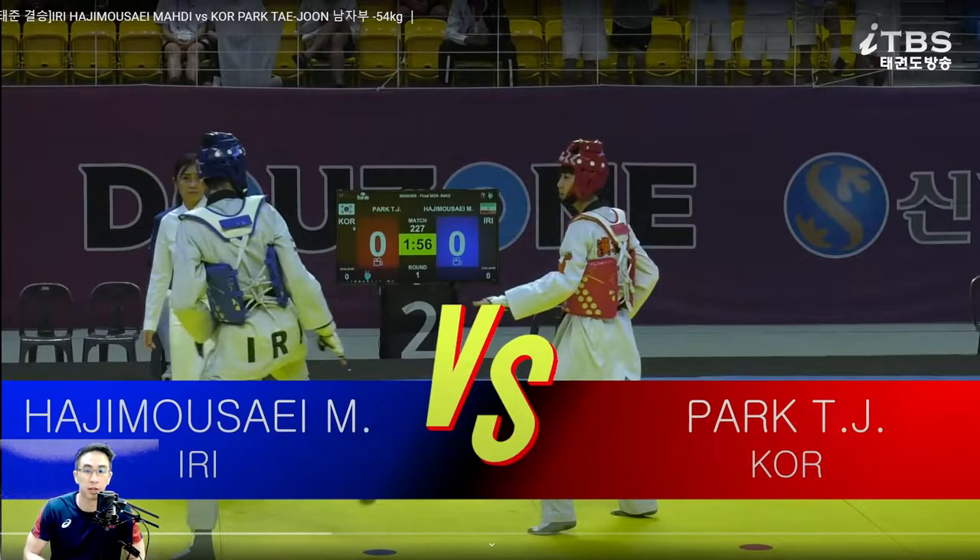Hey guys, this is Coach Chris. Welcome to my channel where we break down international level fights — strategies and tactics that you can use in your own matches. Here we have Park TJ from Korea against Hajjum Moussei from Iran. I was told to watch Park TJ as a request by you guys, so this is actually my first time watching this guy.